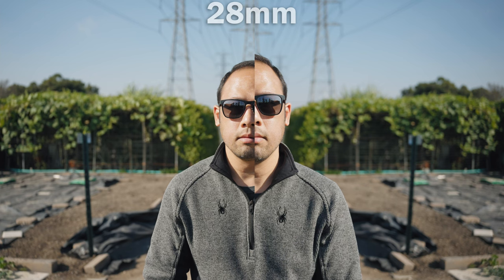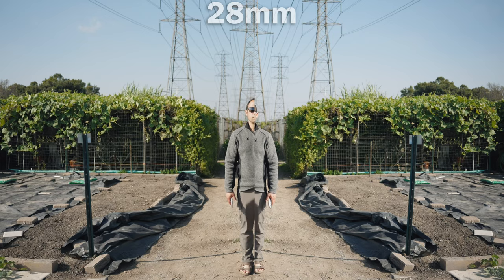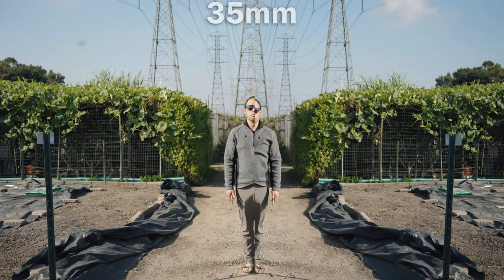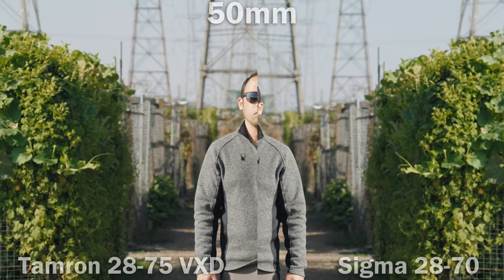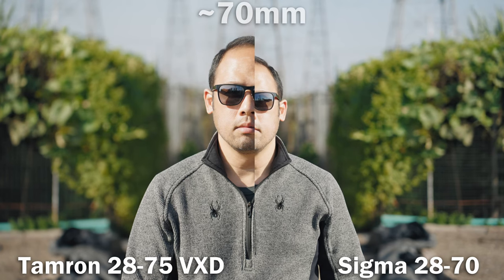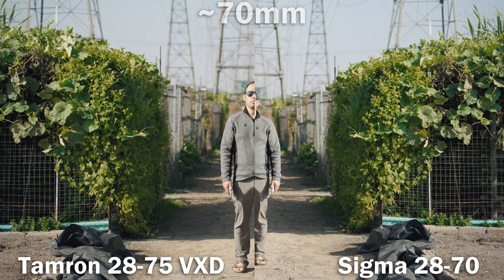Sigma is known for great bokeh — can Tamron close the gap? Starting at 28mm doing a half-body shot, both lenses are reasonably close and it's hard to tell them apart. One recurring theme is that the Sigma is slightly better when you're up close, and when you're further away the Tamron has a cleaner, more natural and pleasing bokeh. Things start to change around 70mm — that's where the Tamron pulls away, being a little bit better: super smooth, low distraction. Slight winner in this category is the Tamron.